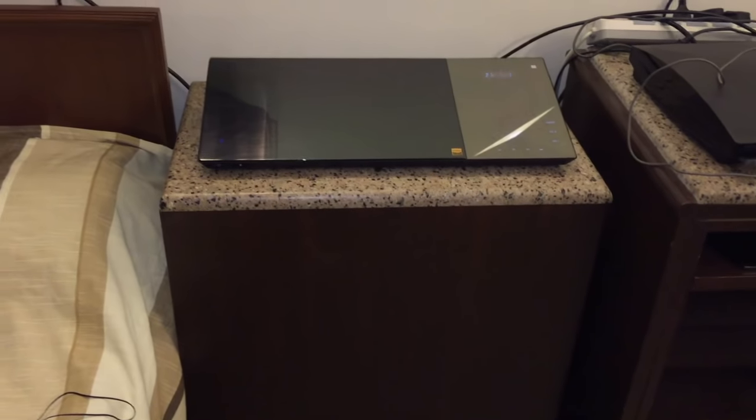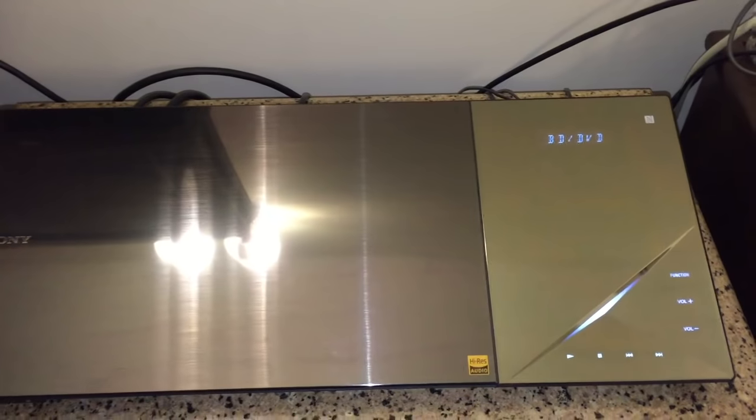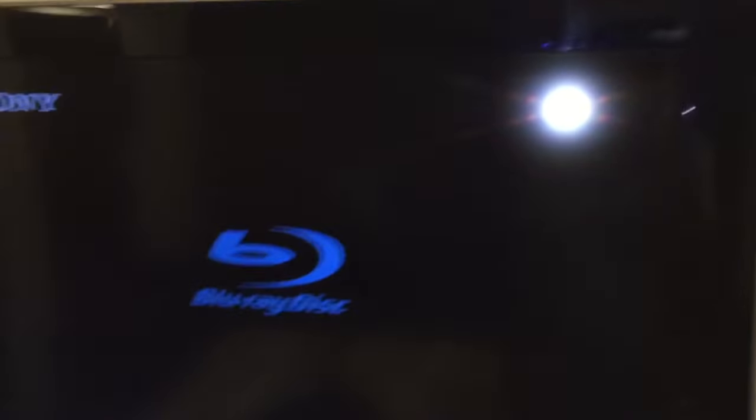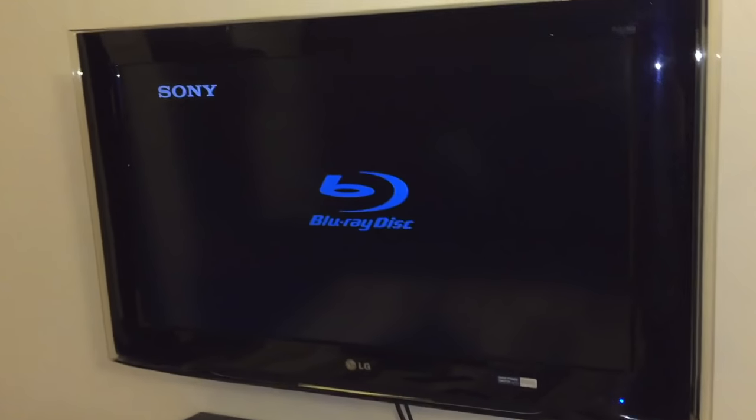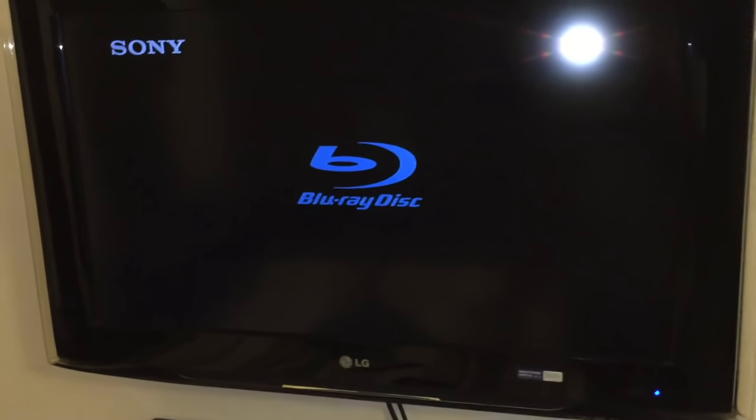It's connected to my 40-inch LG Full HD TV. I want to upgrade it but I'm short on money right now, so I'm thinking of upgrading around Christmas. We've booted it up for the first time.